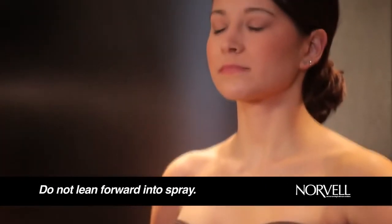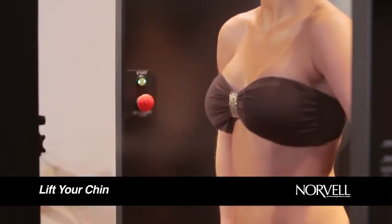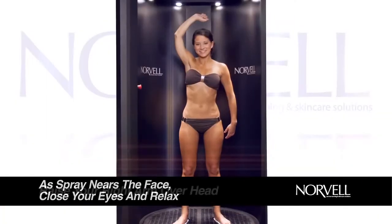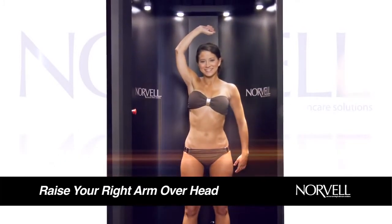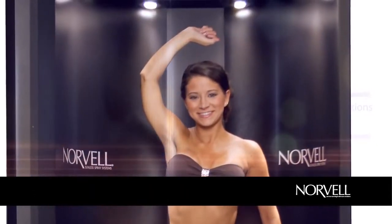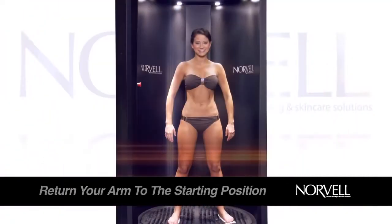Leaning forward could cause oversaturation to the face and chest areas. As the spray nears your face, close your eyes and relax your face. Briefly hold your breath as the spray passes by your nose. When instructed, raise your right arm as high as possible. For taller individuals, bend your elbow, centering your forearm directly over your head. Make sure to keep your elbow high and erect, exposing your side and keeping your underarm in line with the spray.